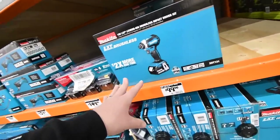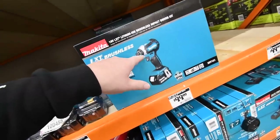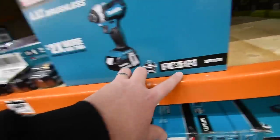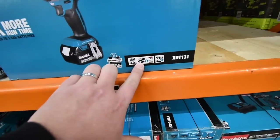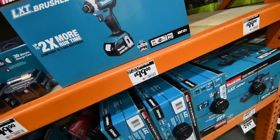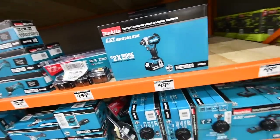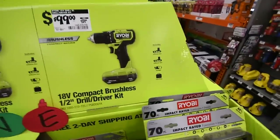Number three for a gift would be the Makita brushless impact driver kit. This comes with a 3 amp-hour battery, a charger, and a bag — and the tool. You can get that for $100 or less, which makes it a great gift.